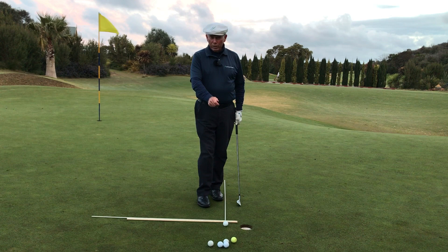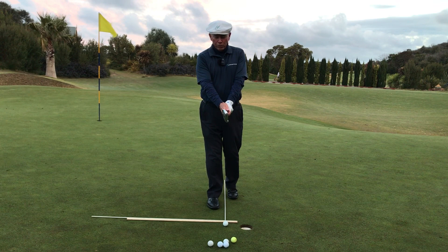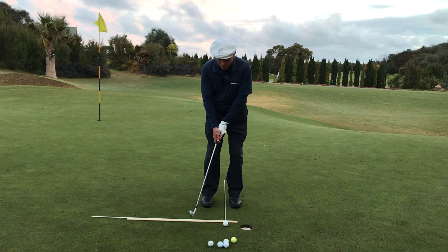Hi there, Peter Croco back again. Now we're looking at building the transition from backswing to downswing. So given that we've got a good grip, stance, forward press and take away...